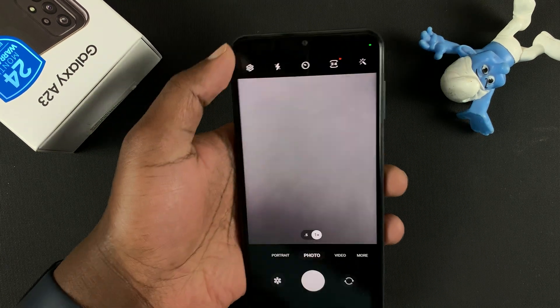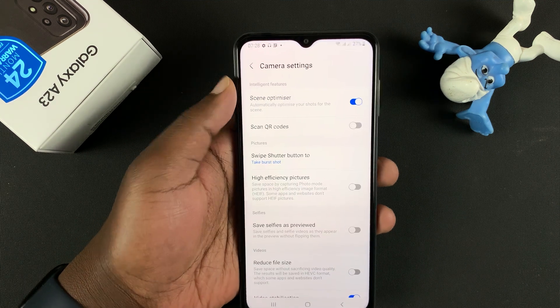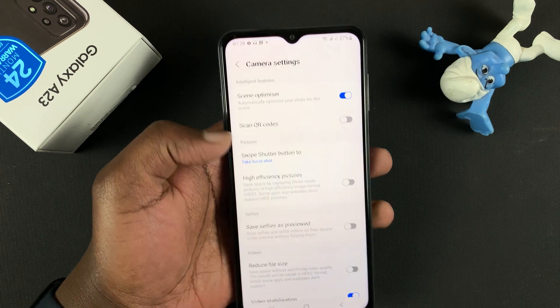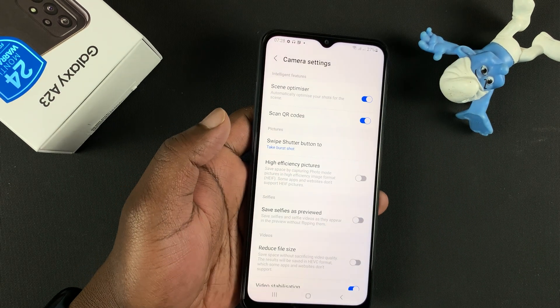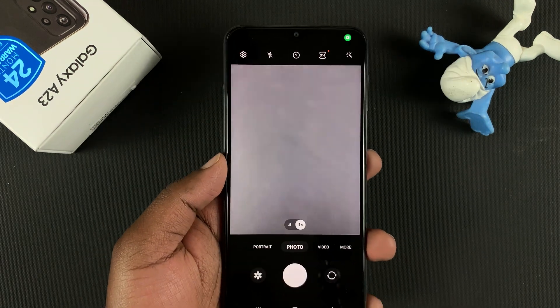So launch the camera app and then go to the settings icon in the top left corner. On the settings page at the top, you should see 'Scan QR codes.' Make sure this option is enabled. And then when you go back to the camera, you should be able to scan QR codes.